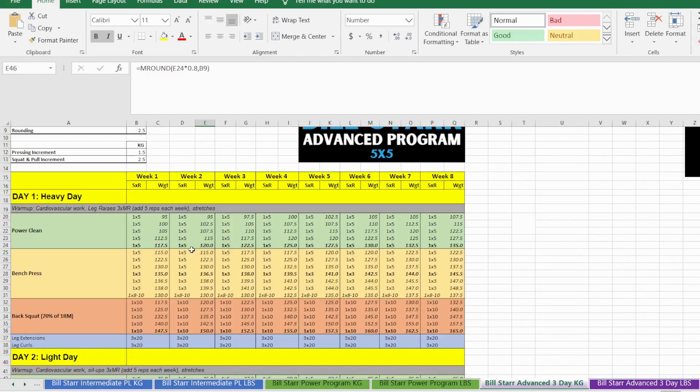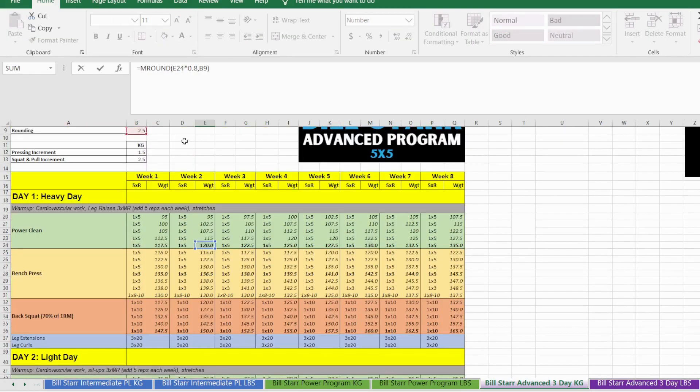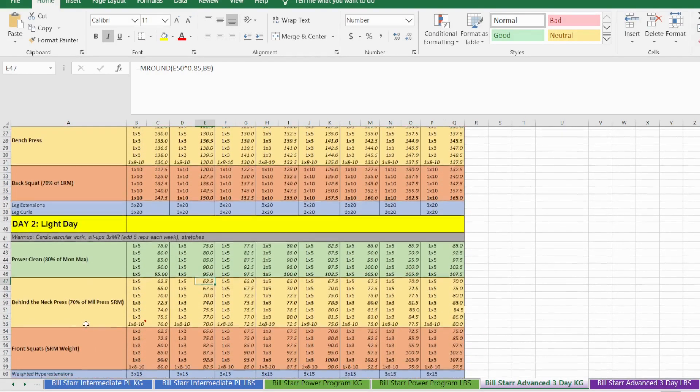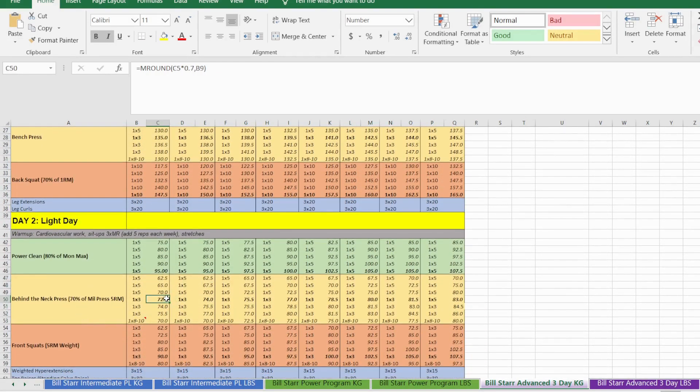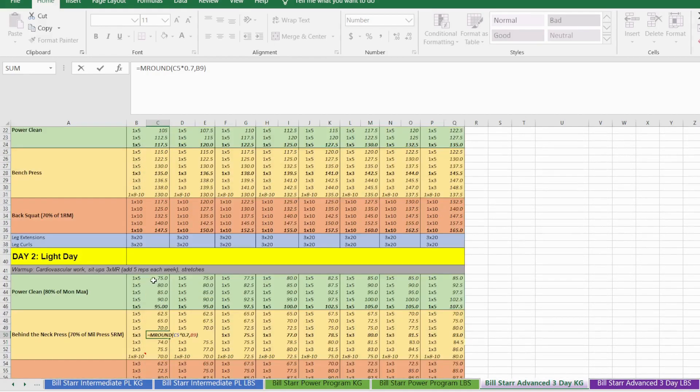That formula remains consistent for each week — it's 80% of what we did for day one's top heavy set weight. Next up is the behind-the-neck press, which I set at 70% of your five-rep max for your strict overhead press. That gives you pretty much spot-on the amount of weight you can do for the behind-the-neck press.